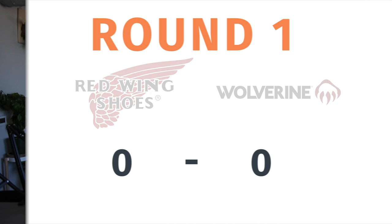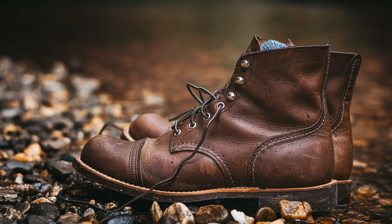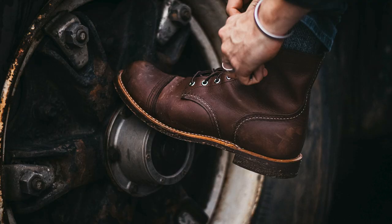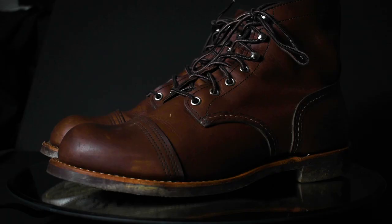Round two, we're talking about leather quality. The Red Wing Iron Ranger is the amber harness, with leather from SB Foot Tanning Company based in Red Wing, Minnesota — basically Red Wing's in-house tannery. This is an oil-tanned full grain leather. It's about two millimeters thick and it is very, very soft and very pliable. It has a matte finish and feels very smooth, very creamy to the touch — and you can really tell, especially around the heel, just how soft it is.